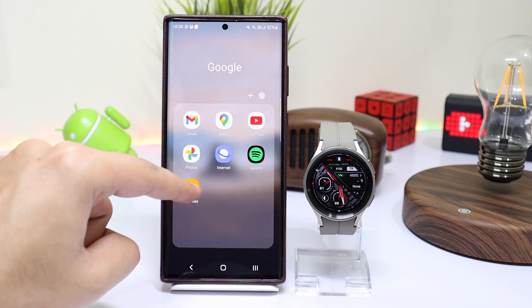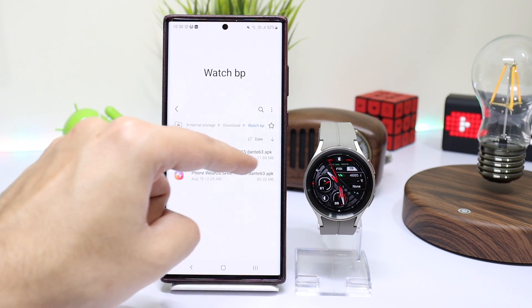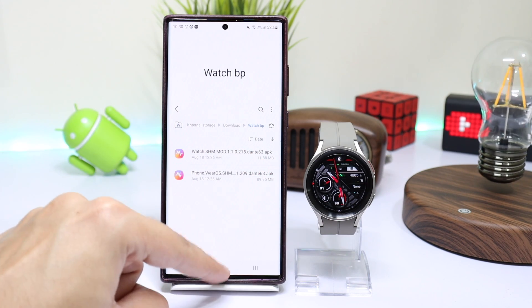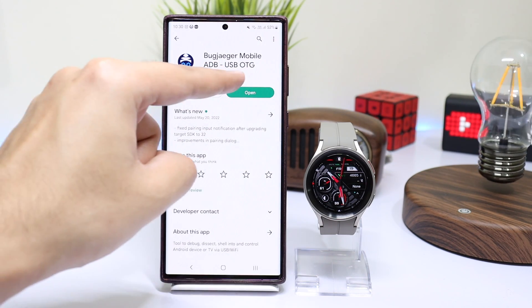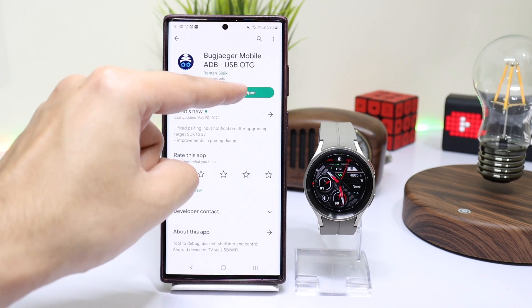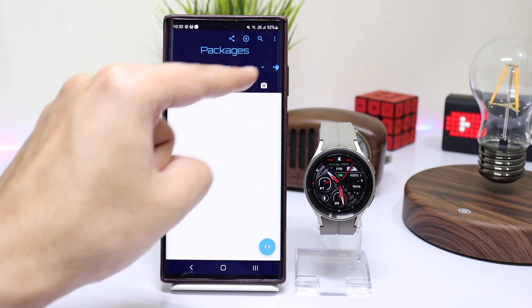After installing it, we have to download the watch file which is about 12 megabytes in size. Next, to install this file on your watch, you have to download the BugJaeger application from the Google Play Store. After installing BugJaeger, open it up.